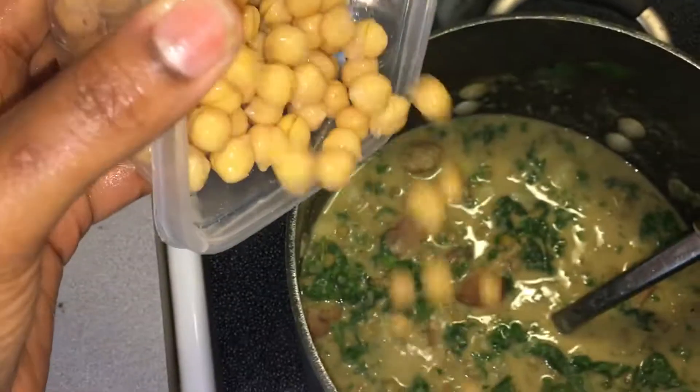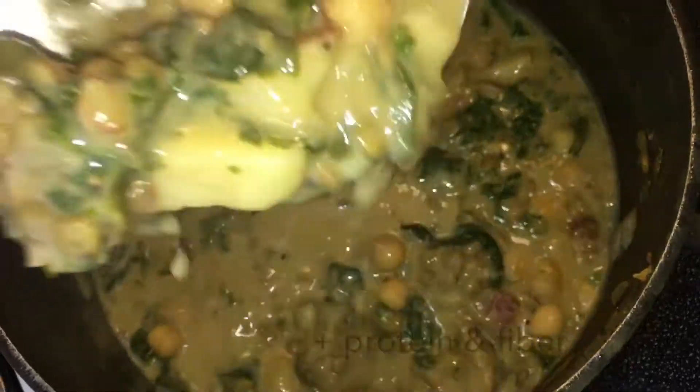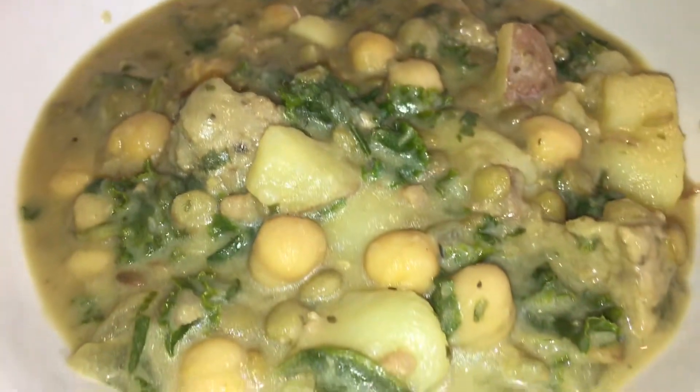Oh, it's looking so good! I decided at the last minute to add some of those delicious chickpeas just to give it some more texture. I love different textures and flavors in heartier soups — it makes you feel fuller. You have all kinds of different vitamins and nutrients incorporated into this powerhouse anti-inflammatory soup. I hope you give it a try — definitely great as the weather starts to chill off, especially here in the south. Enjoy!